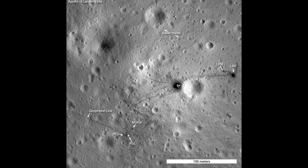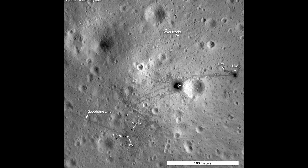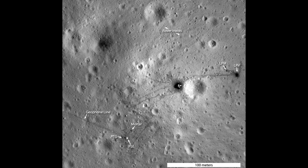And here's the landing site of Apollo 16, photographed in 2012, showing the bottom half of the lunar lander, foot trails, rover tracks, and even the lunar rover itself.